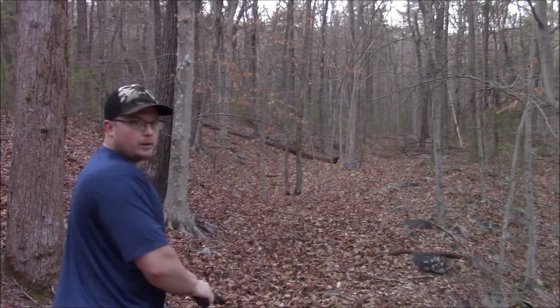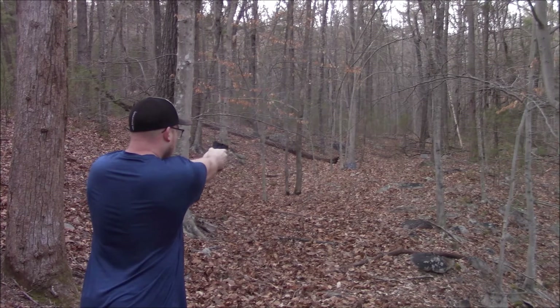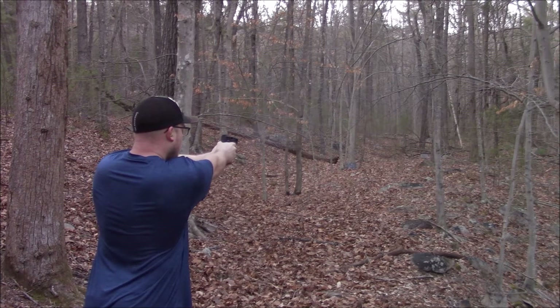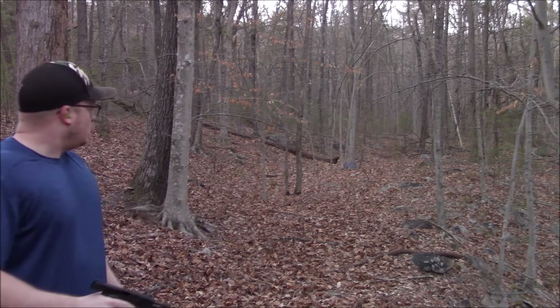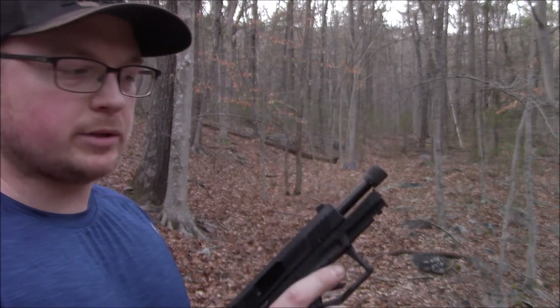Alright, got my hearing protection in - let's do it. That far one is kind of hard to hit, there's a bunch of leaves and twigs in front of it. Let's take off the thread detector and put on the suppressor.